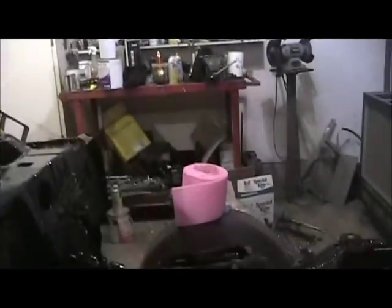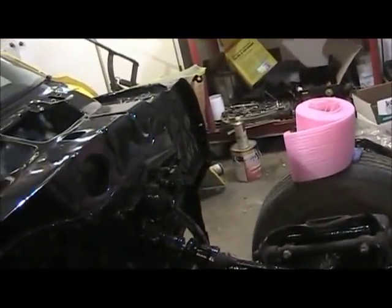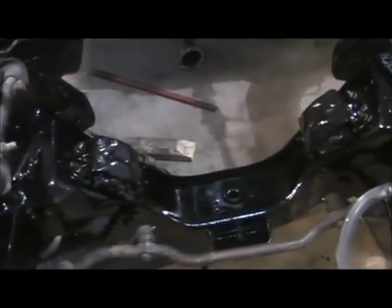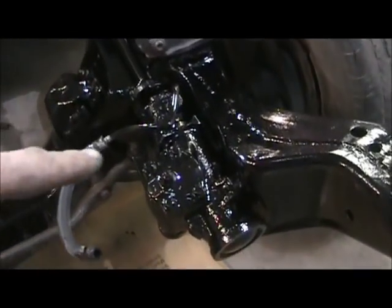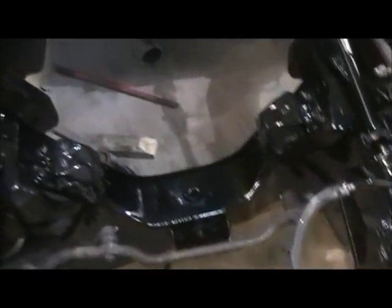Alright guys, it's Sunday, quarter after 2. Got the frame painted, steering box back on, shaft back in. I painted the frame with a brush this time. Once I started brushing it and seeing how it looks, it's okay — there's the steering box which was sprayed, and there's the frame which was brushed, so it's going to be okay.